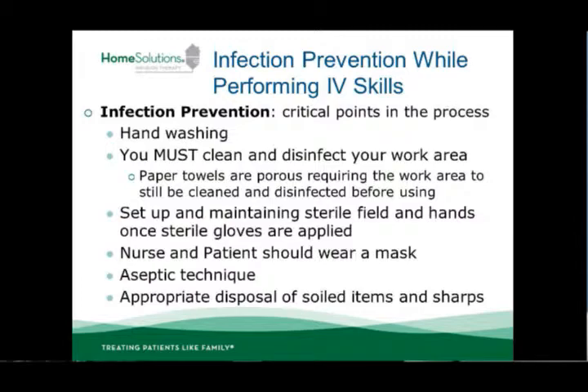Appropriate disposal of soiled items in the sharps container is essential. We'll go over a few techniques to be able to do that. Anything sharps-related or that has bodily fluids on it will go in the sharps container that we provide.